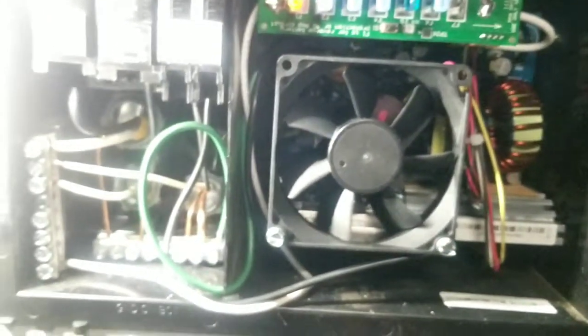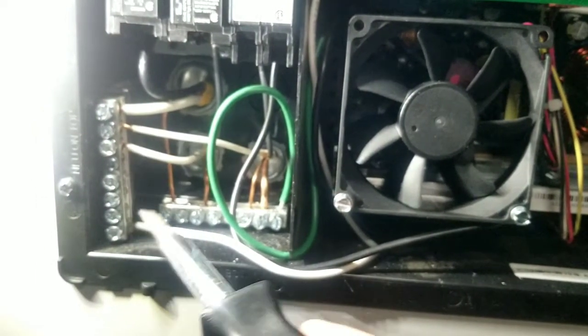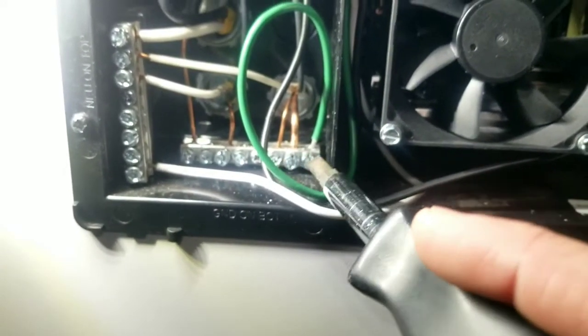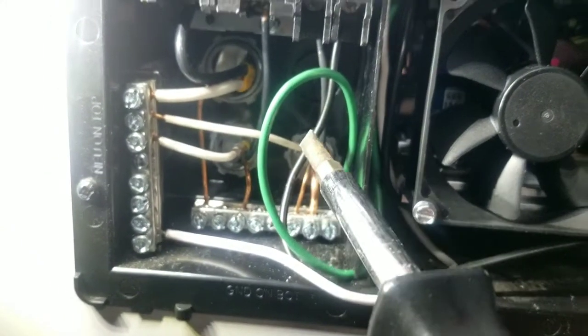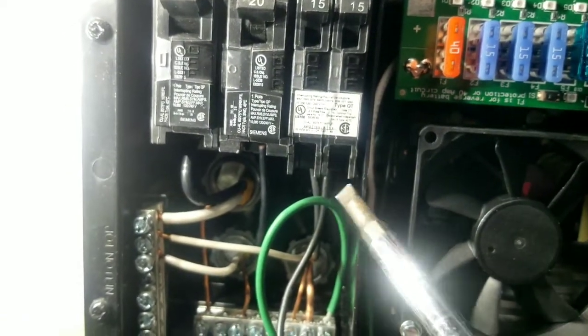On the old board, all you have to remove is this white wire — just loosen a screw, take your old wire out, put your new one in. This green wire, same thing: loosen a screw, remove your wire, put it back in. Then this black wire that runs up to your breaker — there's a screw right there, you loosen it and pull the wire out the bottom. This is my old board.